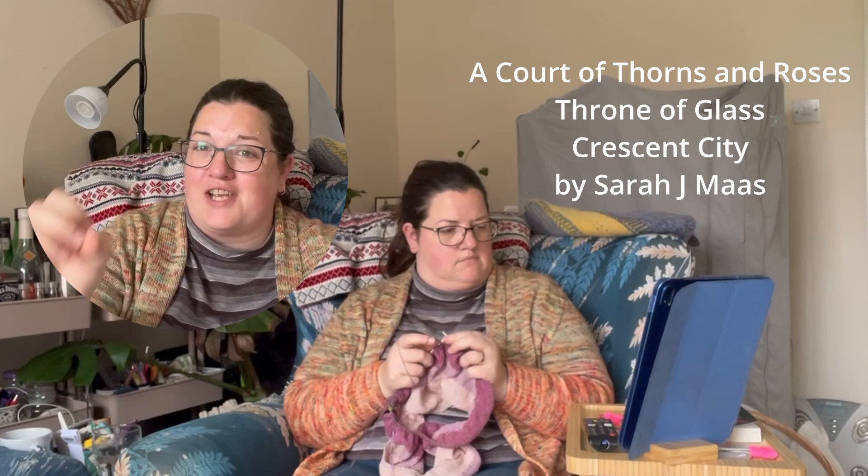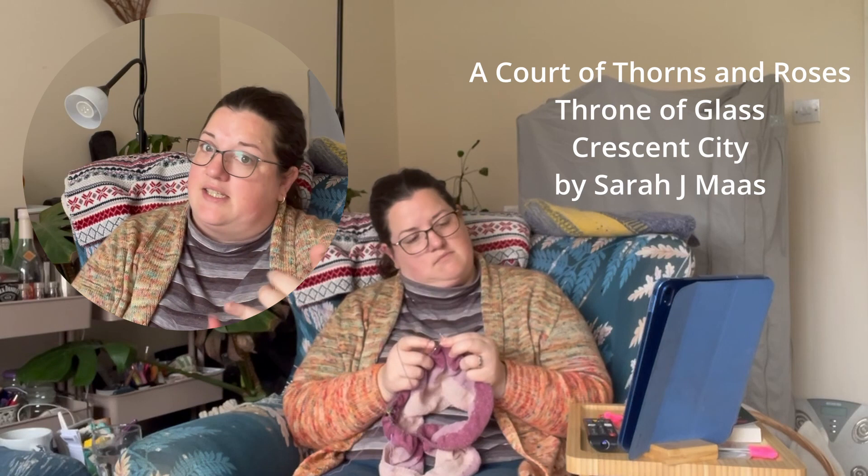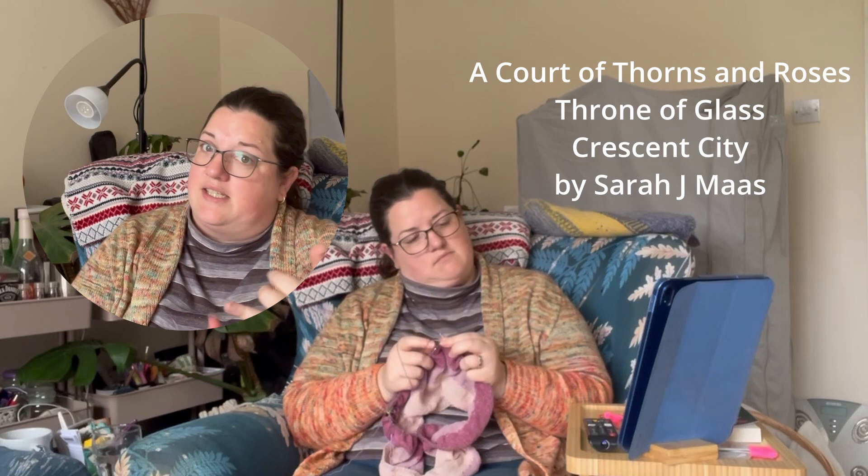I've read all of ACOTAR - A Court of Thorns and Roses - the series. Really enjoyed that. So I started Throne of Glass and Crescent City. I've read the first two books and the prequel short stories for Throne of Glass and I'm about to start book three. I've also read the first two books of Crescent City and I'm waiting for the third one to become available at the library, but that's going to be a while because it's quite a new book. I don't understand why we need queues for e-books at a library, but apparently they can only lend them to so many people at a time.